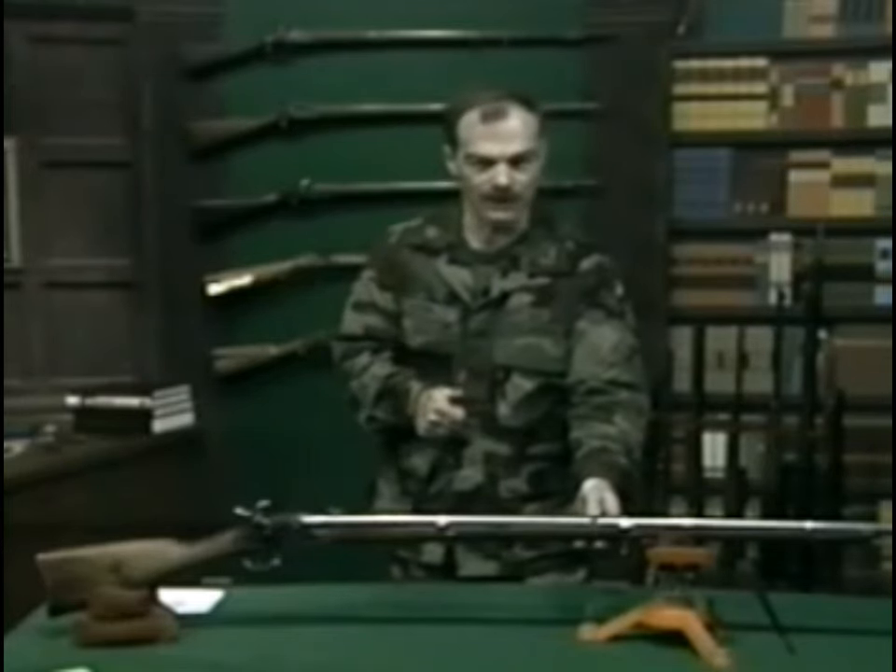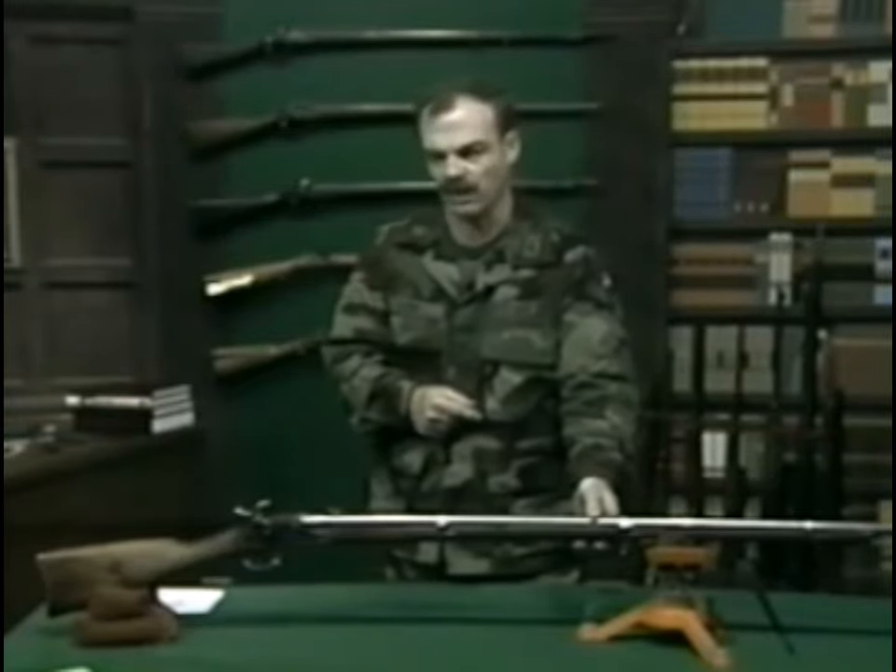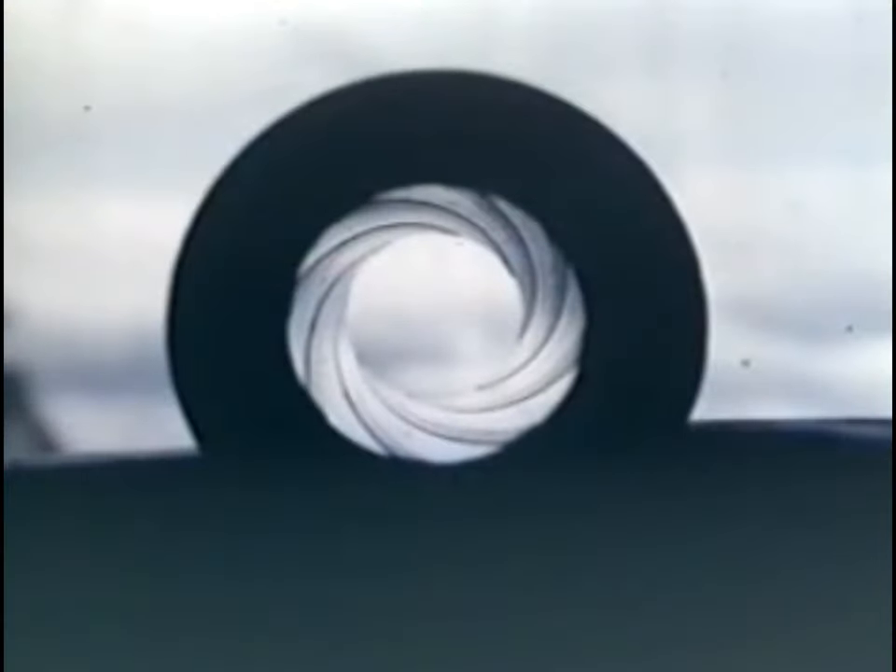which I'll cover in a few minutes. The second was the practical harnessing of rifling for general military use. As you may have seen before, a rifled barrel has spiral grooves cut in the bore.